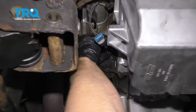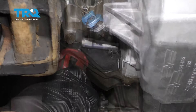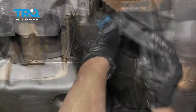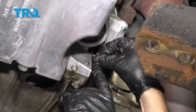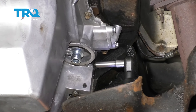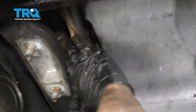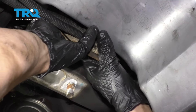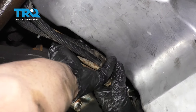Now with this cover, we can put the bolt that goes right there and snug that down. Just snug it up, and this cover on the driver's side — put the bolt in and snug it up. Now this transmission cooler line bracket, line this up and take the bolt, get the bolt in. Get that started and tighten it down.